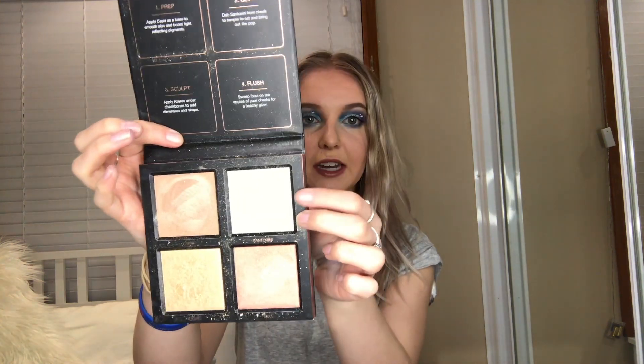And I'm just going to go back in with my Huda Beauty highlighting palette, going in with Santorini and popping that into the inner corners of my eyes.